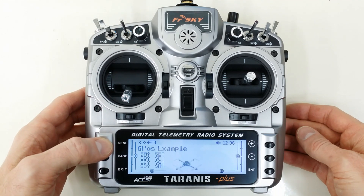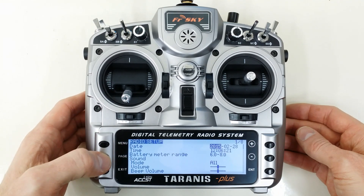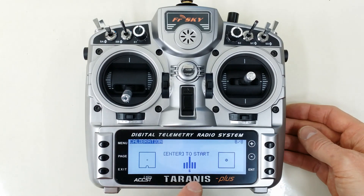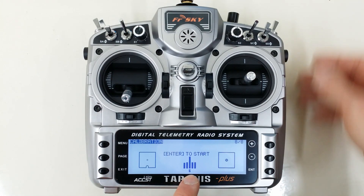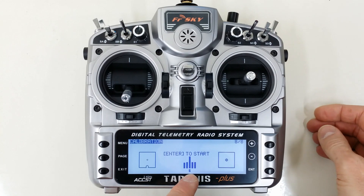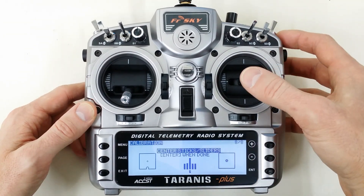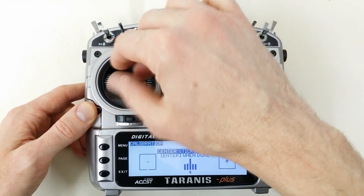The first thing we want to do is go into the calibration screen by pressing and holding Menu and Page, and you'll see this. Assuming you've already got your 6th position switch configured, you'll see a 6 right here. So first thing we want to do, we'll press Enter to Start.